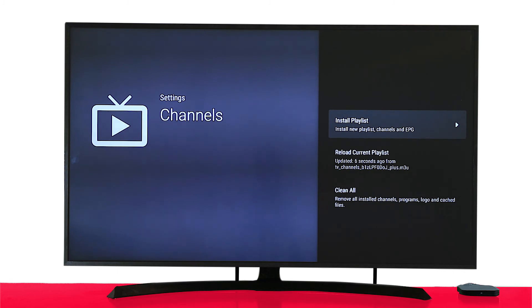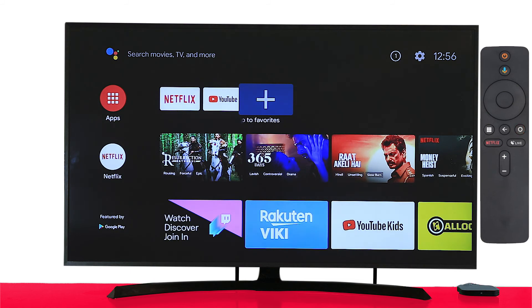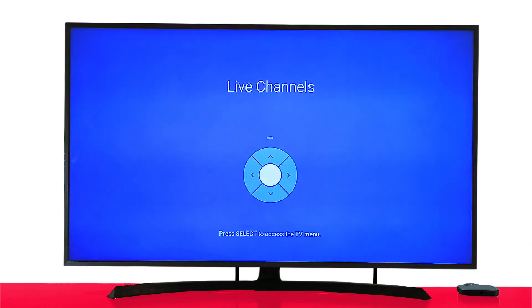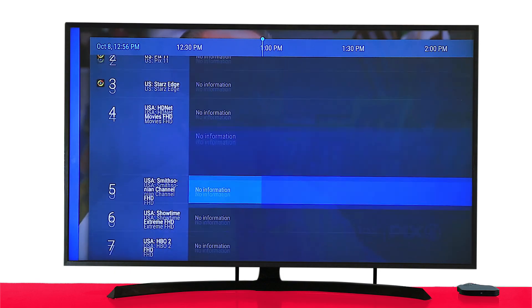That's it — your live TV is now ready. You can press the Home button on your remote control to access more than 5,000 apps available on Google Play Store, such as YouTube, Netflix, and many other entertaining apps. Or press the Live button on your remote to watch live TV channels. You can also see the Program Guide to view the full list of channels you've selected and choose any specific channel you want to watch.